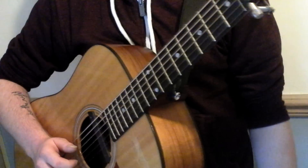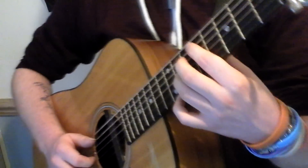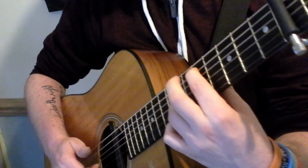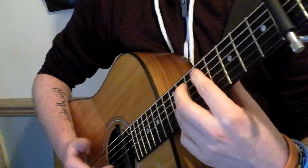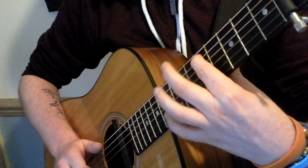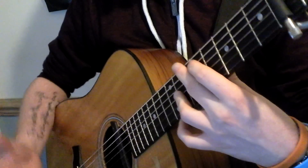Once you've hammered on the seventh fret with your ring finger, you're then going to want to pluck, with your index finger on your right hand, you're going to want to pluck the G string again.